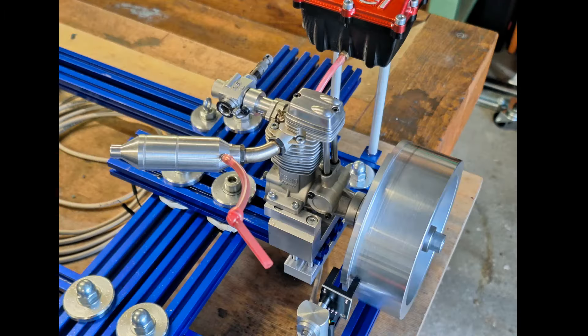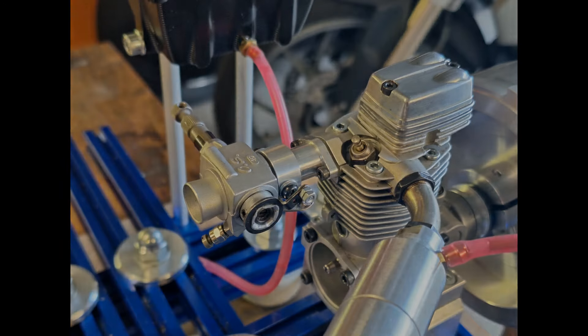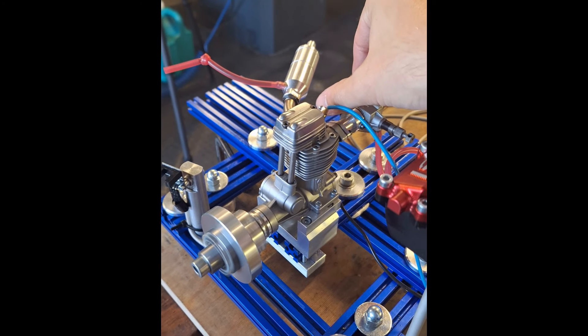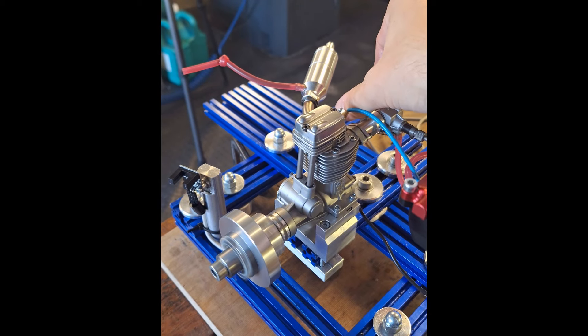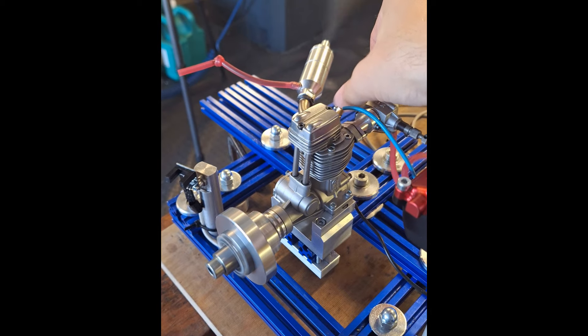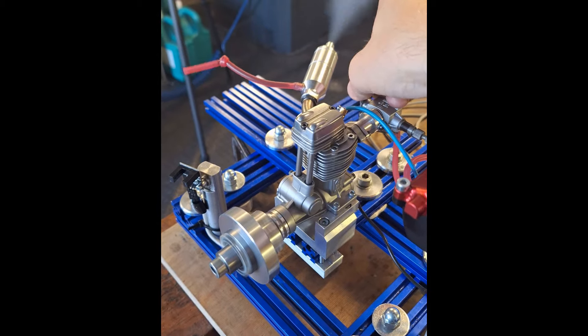I have screwed the whole thing to the engine. The question now is how well does our OSFS 40S run in its now 5th tuning stage. Let's fire it up. It runs very well and you can feel and see how it suddenly gets up to speed when you open the carb. I'm very optimistic about the power output.